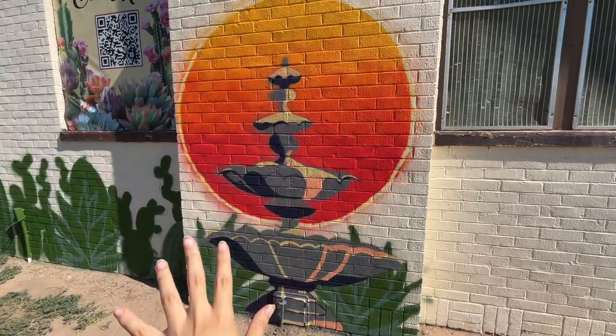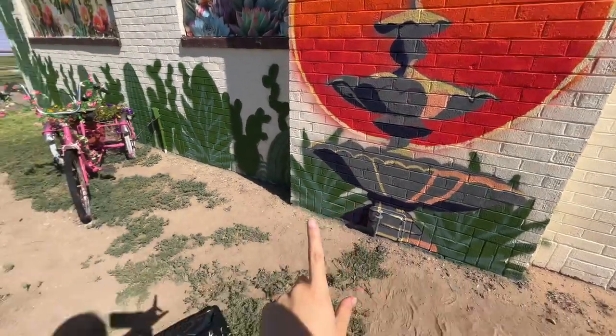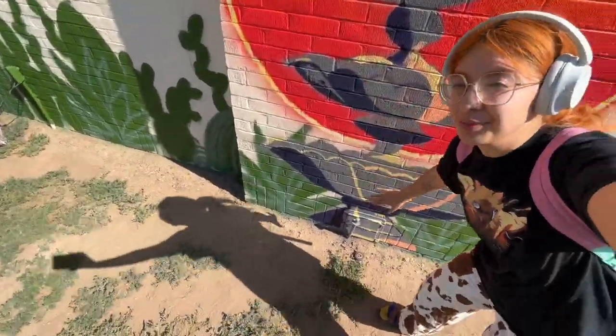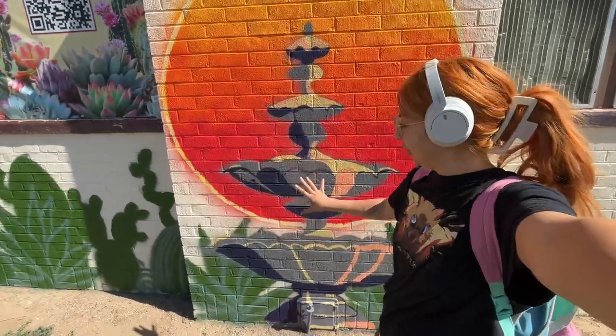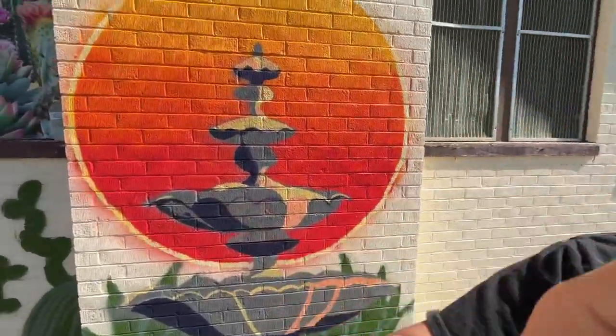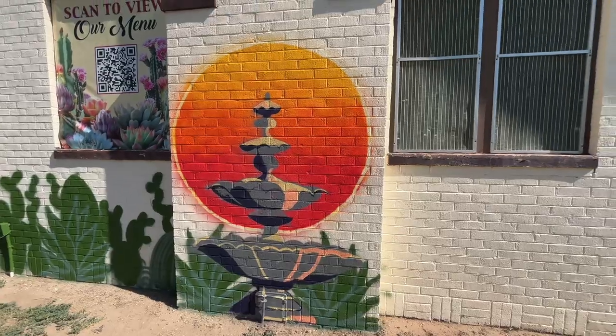I need to be done within about two hours because I've got somewhere to be. This is how it looks so far for the Wednesday update. Even though I didn't finish the majority of it, I had accounted for that, so I'll be able to finish this one tomorrow.